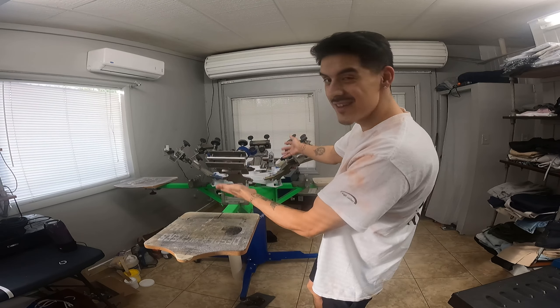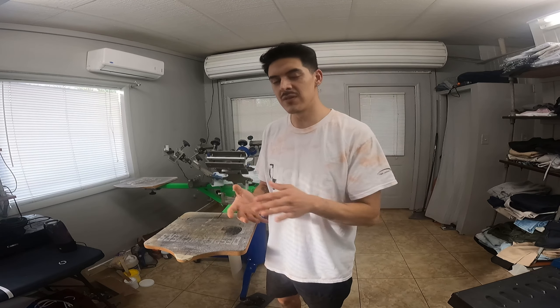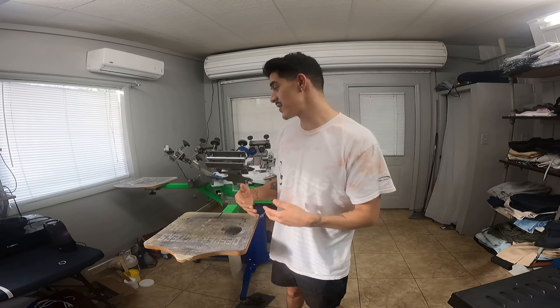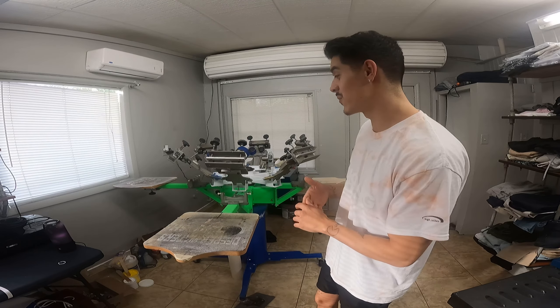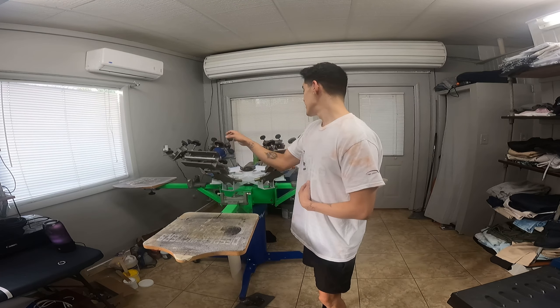What's up, it's Alejandro Martinez back with another video. I'm here to show you my at-home studio and the equipment I use to do successful screen printing here in my own home. I just want to help you guys out and assist with questions, concerns, prices — whatever you need to be able to do successful screen printing at home.